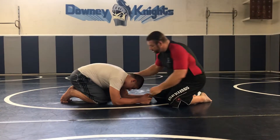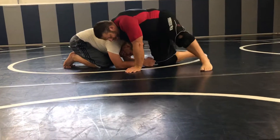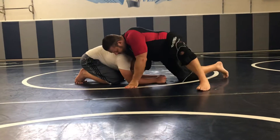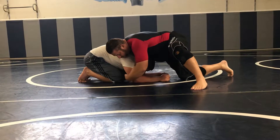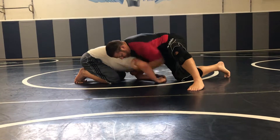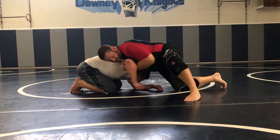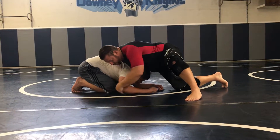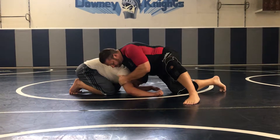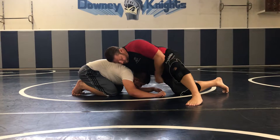The front headlock has three points of control. You have to control the chin, the back of his neck, and the elbow. We can control it like this, or you can actually get in here and pull up, pull back. This takes a lot away, because the farther away his elbow is from his body, the less power he has. When it's in close, it's really strong. So in this position, I'm controlling the chin and here.